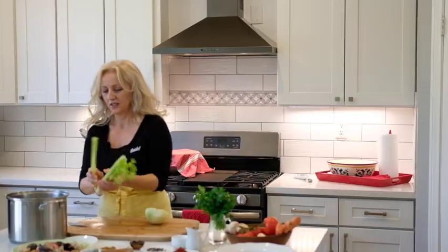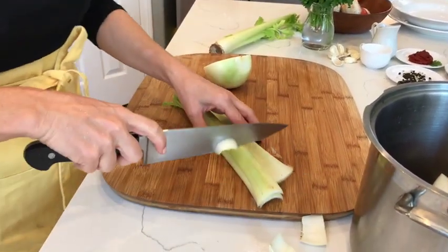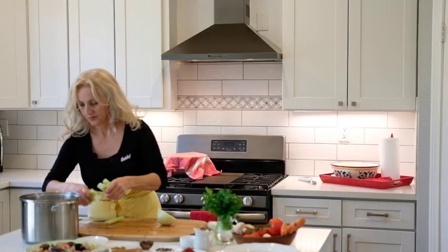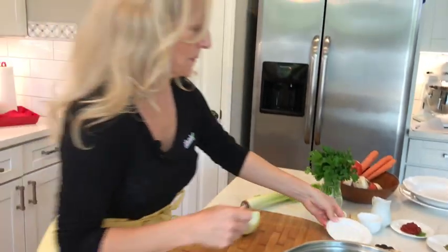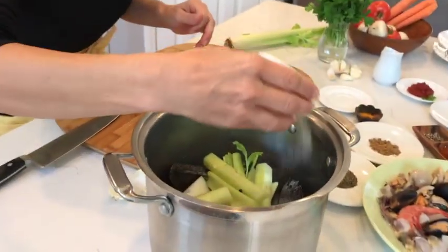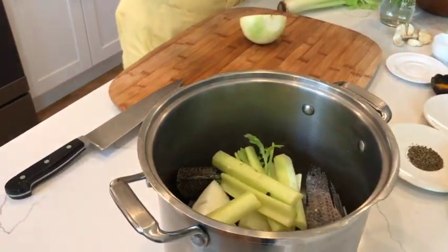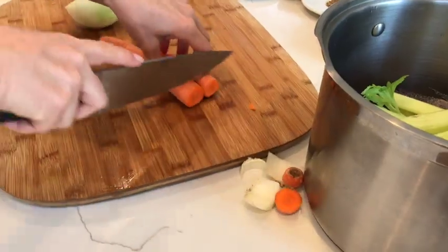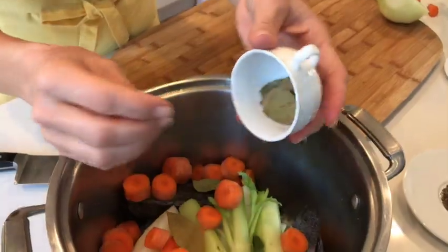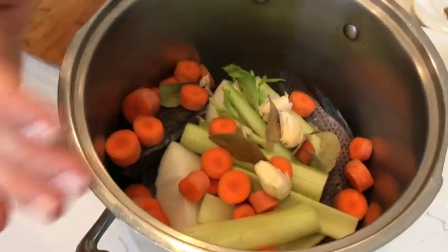A good broth calls for good onions and celery. We're going to go with half a head of a large onion and about three sticks of celery. About a teaspoon of black and white pepper, salt to taste — probably about a teaspoon for now. We're also going to need some water and some carrots — washed, unpeeled carrots. So we have onions, celery, carrots, garlic, bay leaves, salt and pepper, and fish, and this will give us our basic stock.